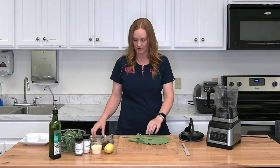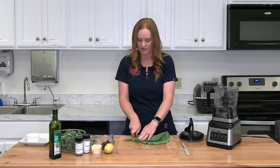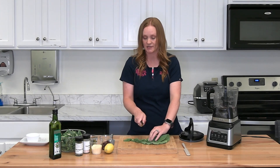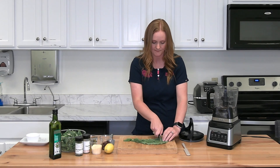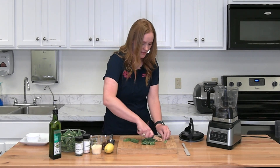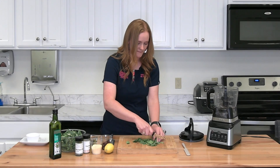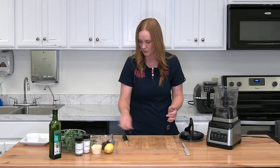Cut up the rest of your collard greens into roughly half-inch sections. Since we're putting this in a food processor anyway, it doesn't really matter how finely you chop it — it's going to get chopped up. And now we've got that chopped up, so let me go through the ingredients with you.